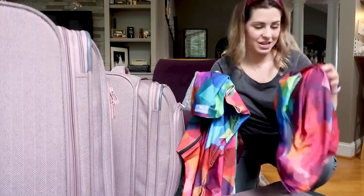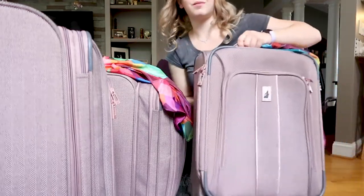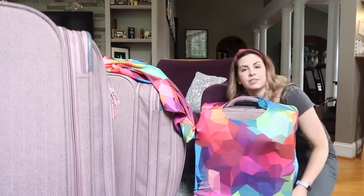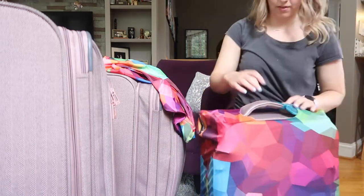I made a mistake — I actually ordered large, extra large, and medium. So those are the three sizes I'll be putting on my cases. We'll start with the medium and I will be putting it on my carry-on size. I got the larger size because I was afraid that with the bags being expandable, the covers would no longer fit when expanded.